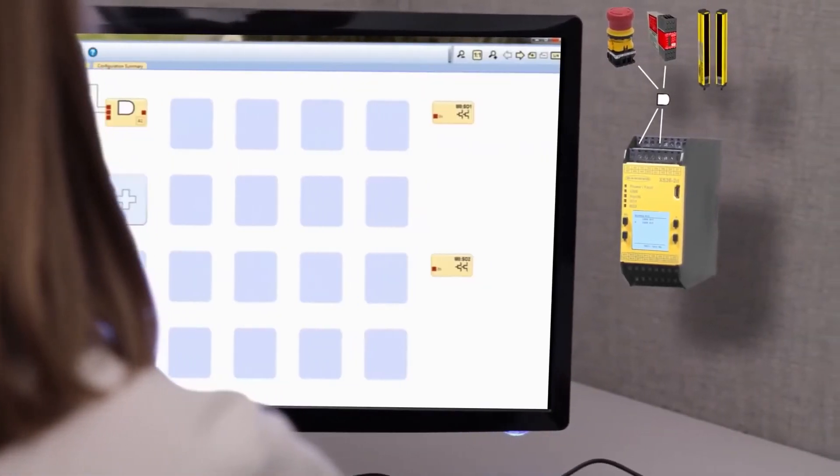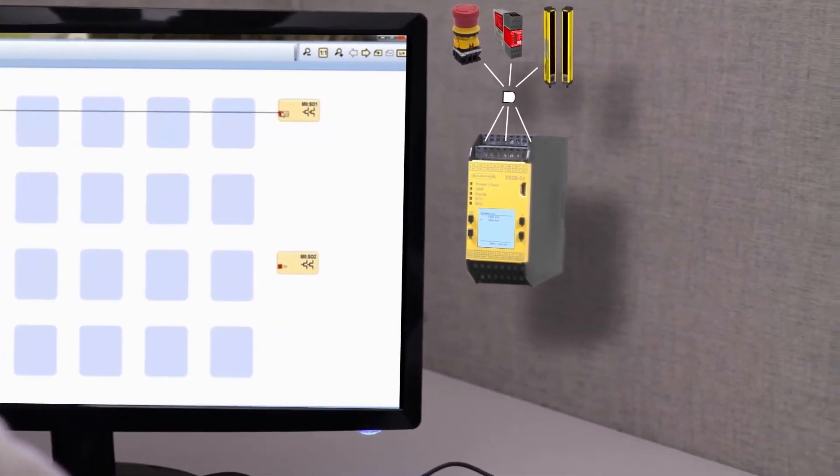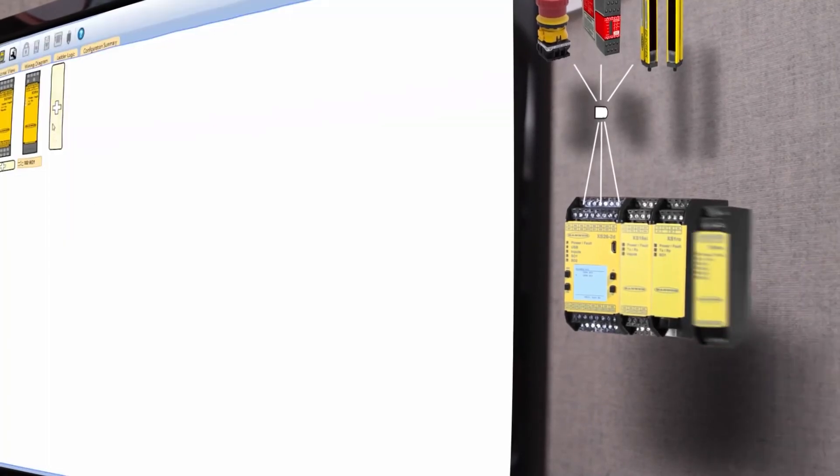The free user-friendly icon-based software ensures efficient setup of safety devices, Boolean logic functions, and a variety of system parameters, so you'll be up and running sooner with less downtime.